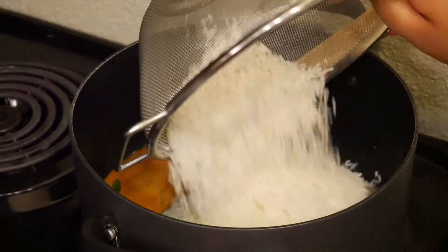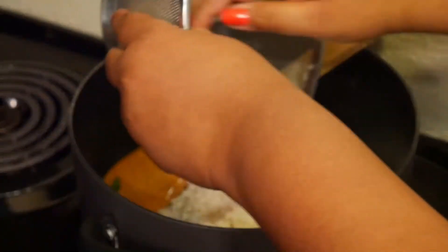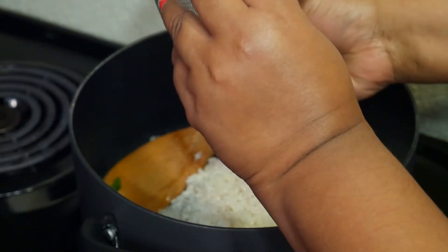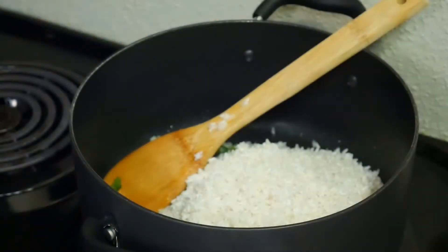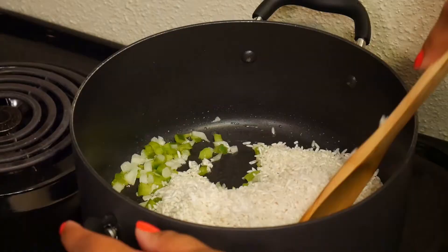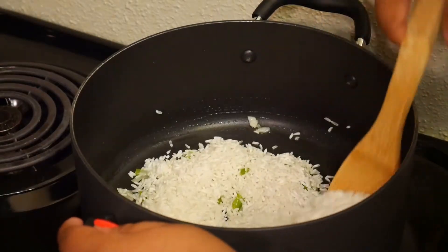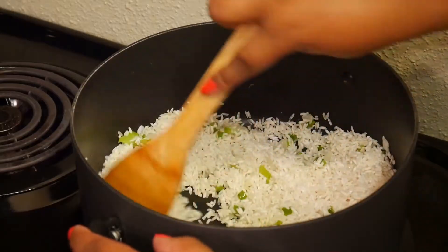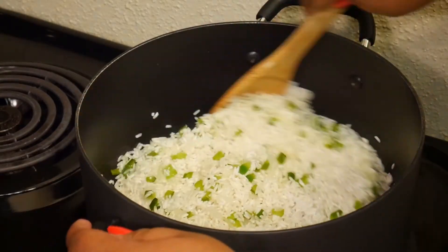Now it's time to add my rice to the pot. I like to give that a stir and let that cook several minutes so it can get nice and toasted before I add the other ingredients.